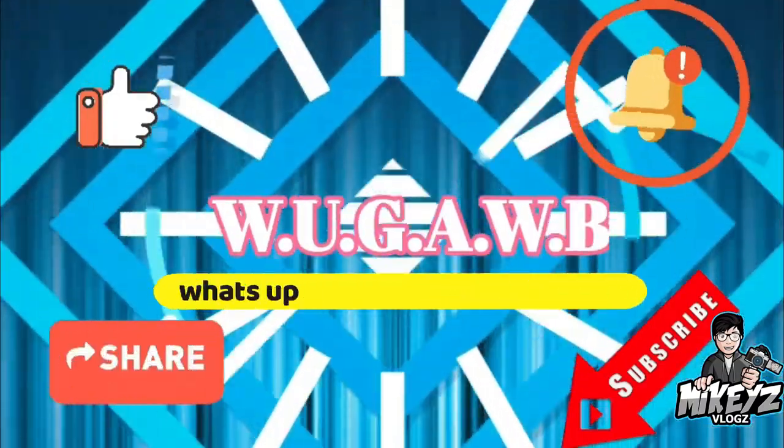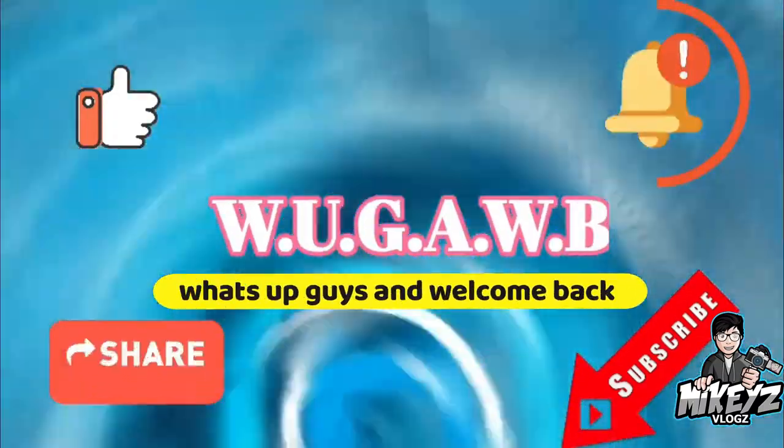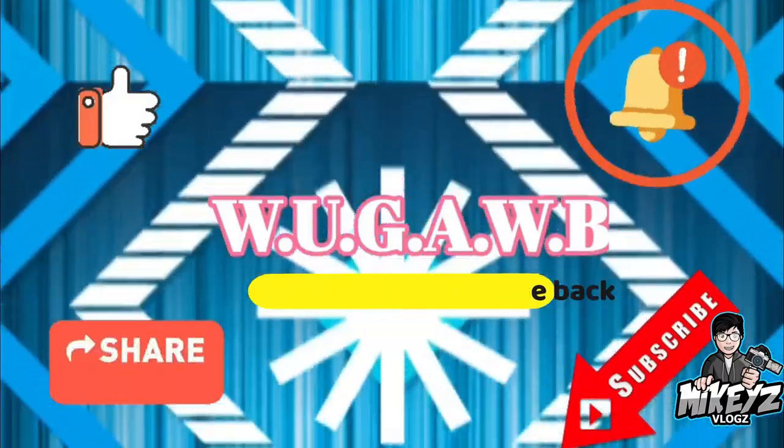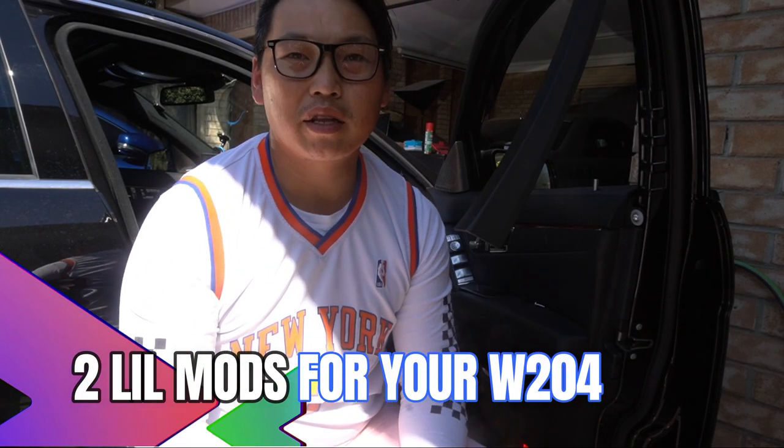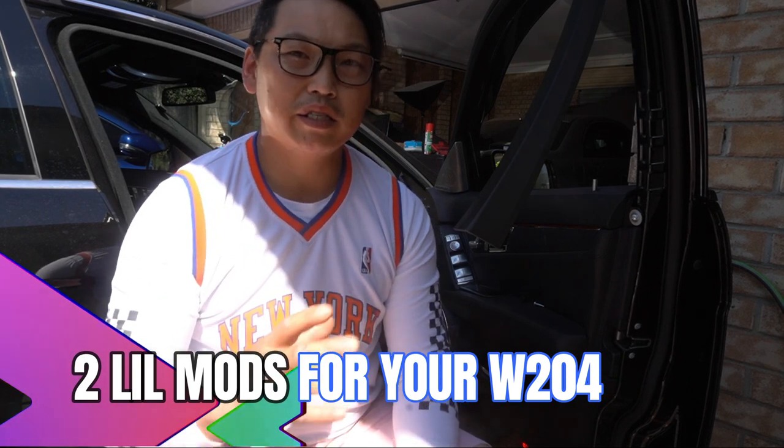What's up guys. In this video, I want to show you a cool little mod that I did to my car in order to make life easier when having to remove the door panel on and off.